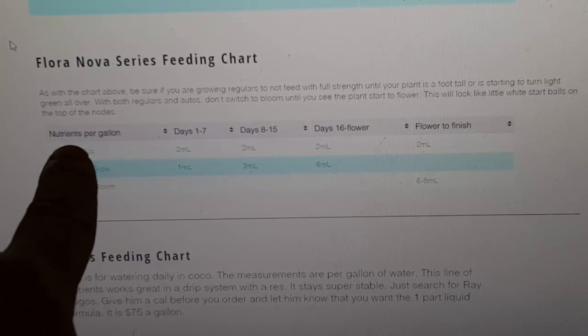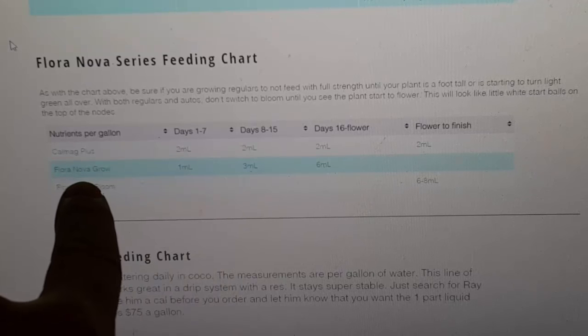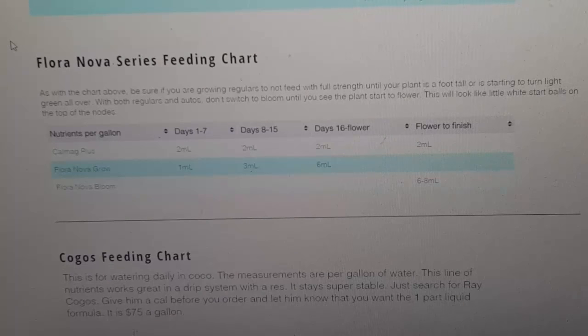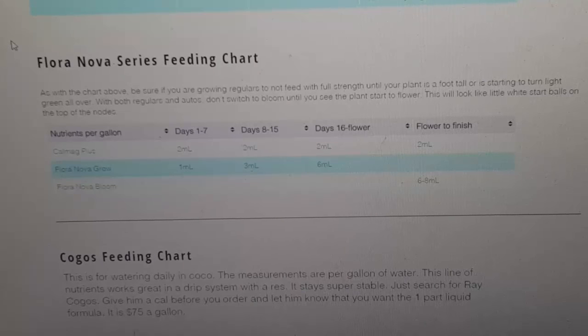This is always going to be per gallon. CalMag Plus, then go to the day. Day one through seven: CalMag Plus two milliliters, Floranova Grow one milliliter, nothing else added. How much I water with is the same as the chart above. Day one through seven: two ounces of water. Day eight to fifteen: one-fourth gallon or less, and so forth. In the very beginning of its life, you just want to give it enough water to keep it moist until the next watering. You're not trying to get runoff until day 16 or older.